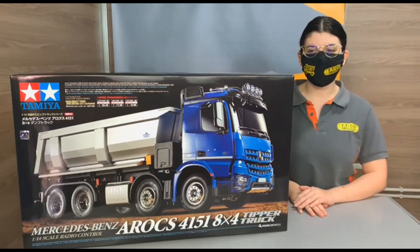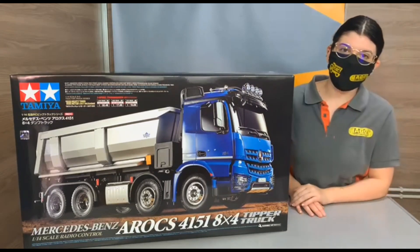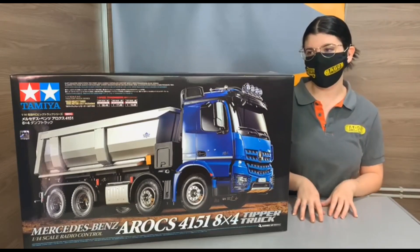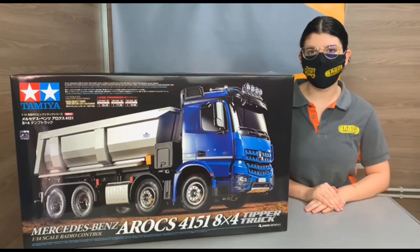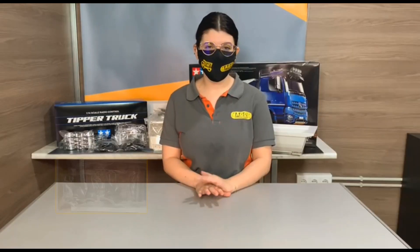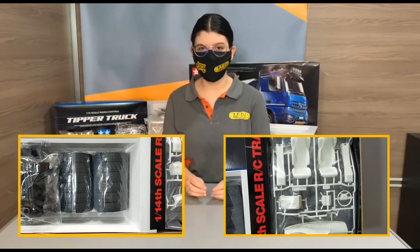Hello, I'm Anna. I'm here with the new Tamiya Arocs 8x4 and we're going to talk about the upgrades we can do on this model. We would like to know your opinion, but I really like to show the first things we offer here. This track is ready to be assembled — it's a kit, like all the Tamiya tracks — and we're going to go through it little by little so you can see what we can upgrade.